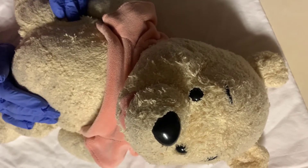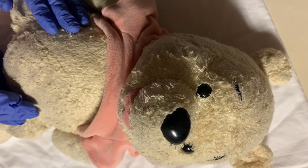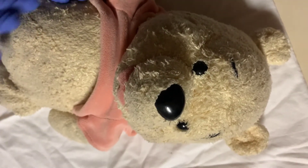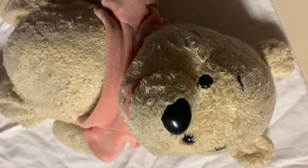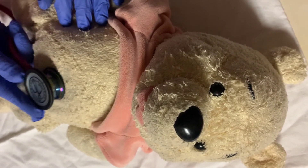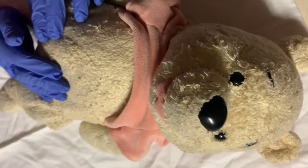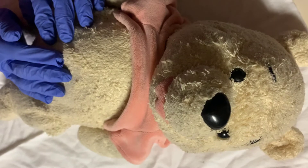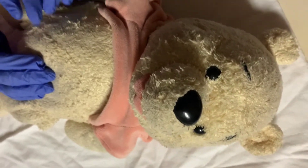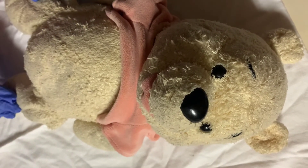I'll then move on to the abdominal gastrointestinal area and I'll be looking at the stomach for shape. I'll also listen to bowel sounds. I'll also inspect the umbilical cord and the number of vessels, looking for any redness or drainage. I'll also check the stool for color, character, and consistency.